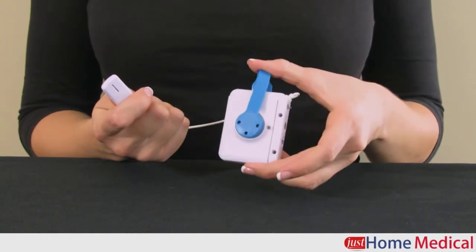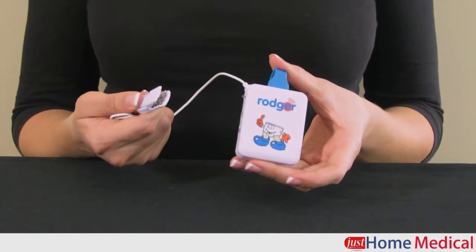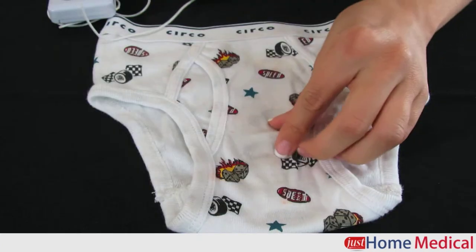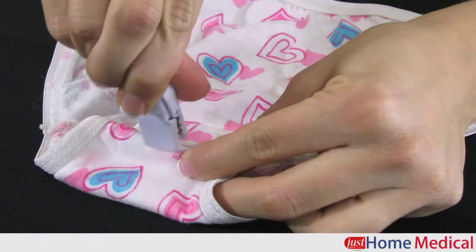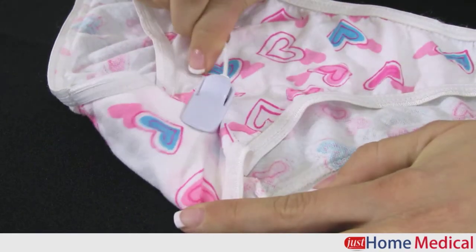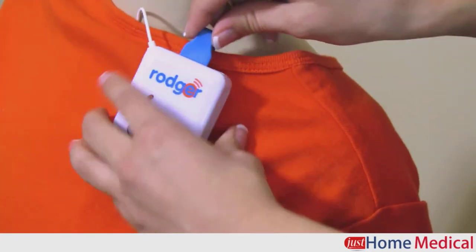The Clippo is an economical alarm from Roger that combines strong vibration and selectable tones to wake even the deepest sleeper. The Clippo sensor attaches to the outside of any close-fitting brief where you would expect wetting to first occur. The thin cord is worn under the shirt and attached to the shoulder with a strong magnetic clip.